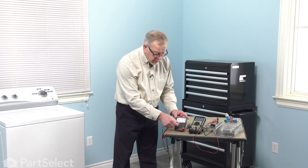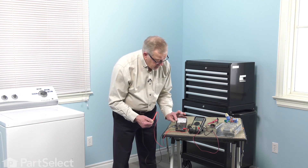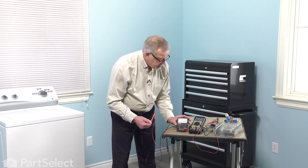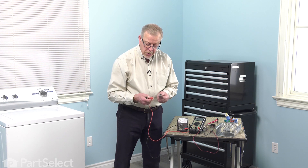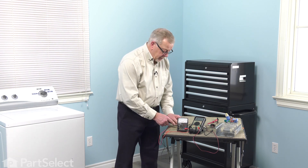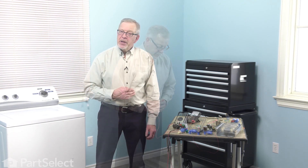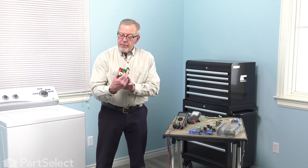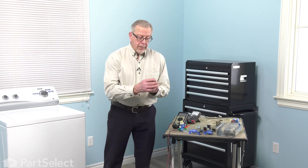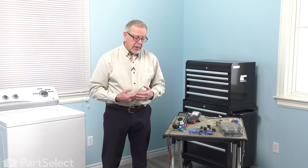Normally we would zero this type of meter for whichever setting we're using — hold the leads together and use the adjustment dial to center the needle on zero. For most components you're going to test for simply open or closed circuit, it's not essential that it be exactly zeroed. For a thermostat or a thermal fuse, we're looking for something close to zero ohms or open circuit. Now we'd like to show you how to use your multimeter to test some of the load devices in your appliances, such as a fill valve for a refrigerator, a coil on a gas valve on a dryer, or a heating element for a dryer. Any of these devices would have a resistance greater than zero ohms but less than infinity.